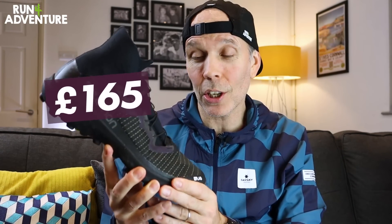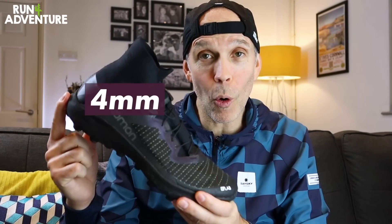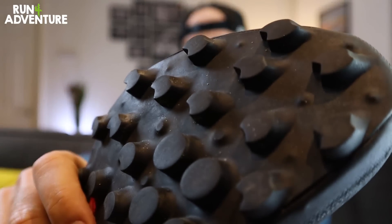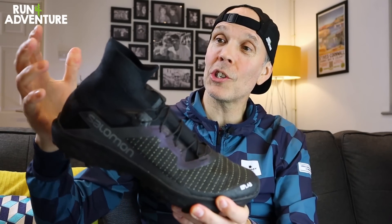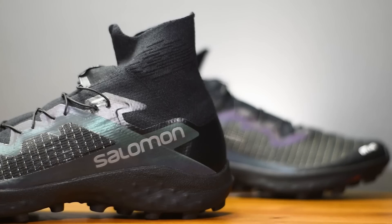It retails for £165 here in the UK and weighs in at a pretty light 250 grams in a men's UK 10. It runs off a 4mm heel offset and comes with a nice and aggressive deep 6.5mm lug on the outsole. The standout feature of the shoe has to be this very different design on the upper, using an ankle gaiter concept that's been designed to give you a very precise fit around your foot while also offering maximum levels of protection in challenging conditions.